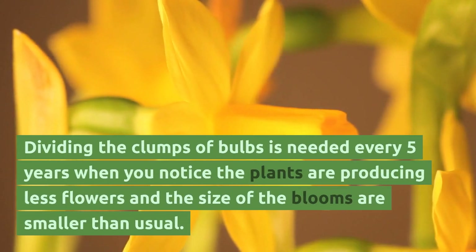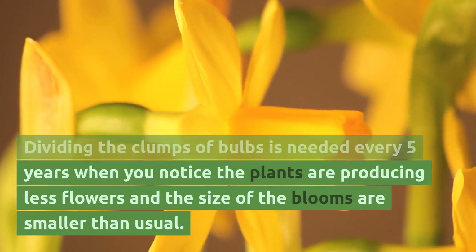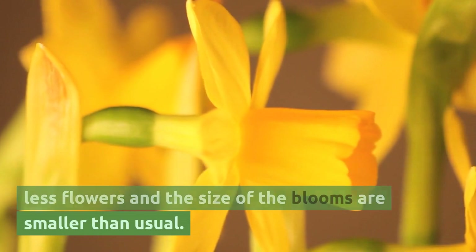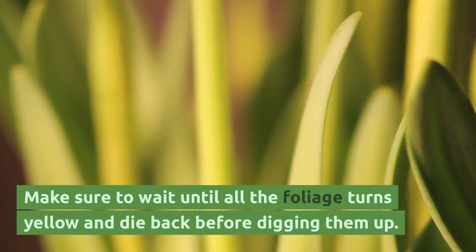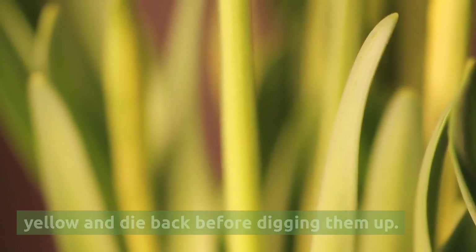Dividing the clumps of bulbs is needed every 5 years when you notice the plants are producing fewer flowers and the size of the blooms is smaller than usual. Make sure to wait until all the foliage turns yellow and dies back before digging them up.